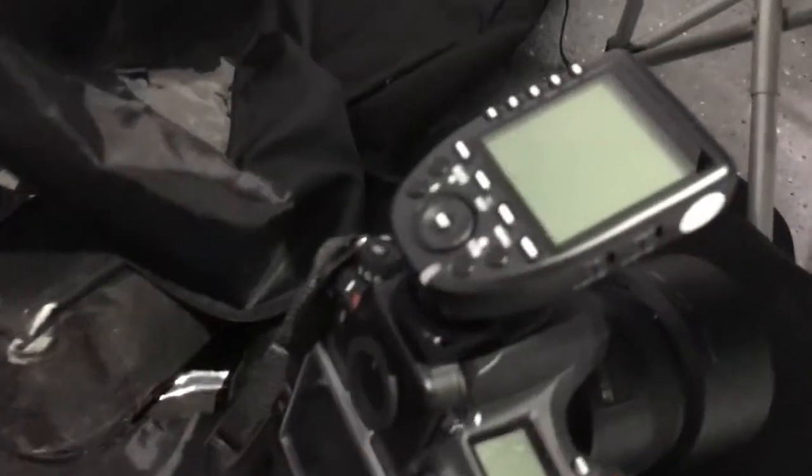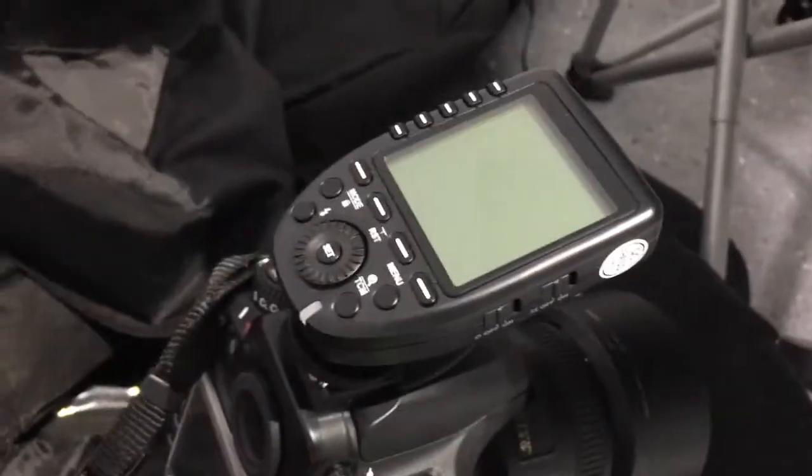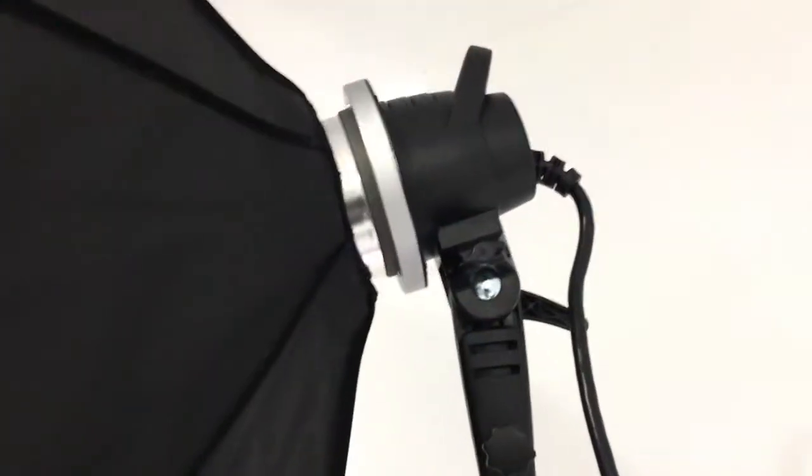This is the extension — the Flashpoint XP600 extension. I was also using my XPro for Nikon. I just got it too. This thing rules. Godox is killing it.